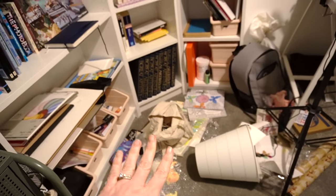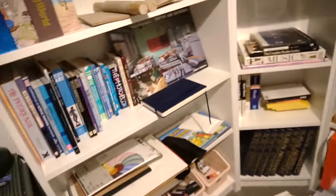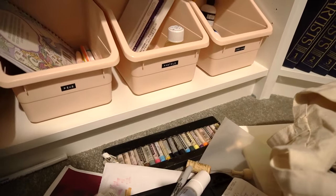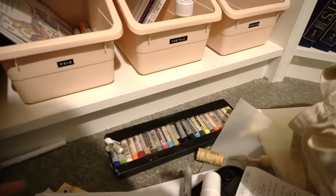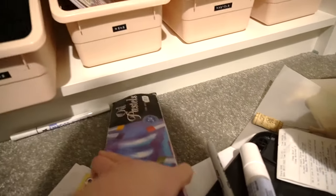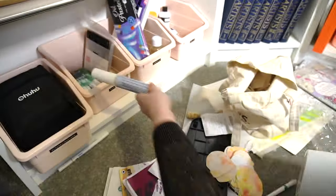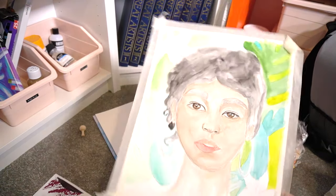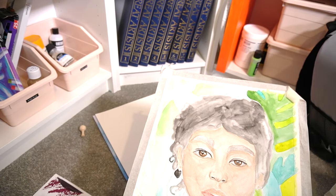So I'm going to get started with all of this stuff down here and reorganize it onto my shelves. I don't think the shelves are actually too bad — they're still quite neat and tidy. It's things like this that I've just left on the floor. Obviously I was creating something and then I was just too lazy to actually properly put it away.